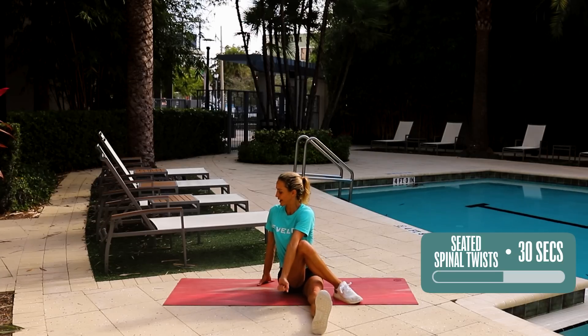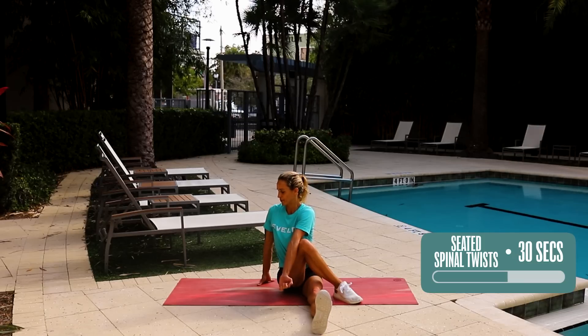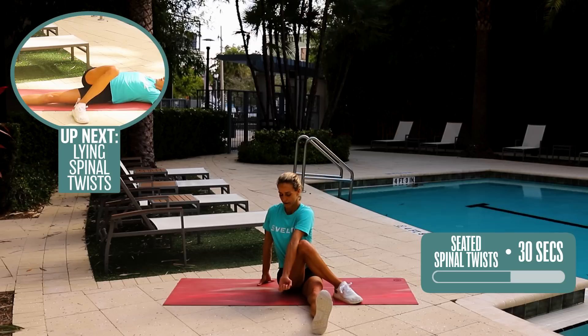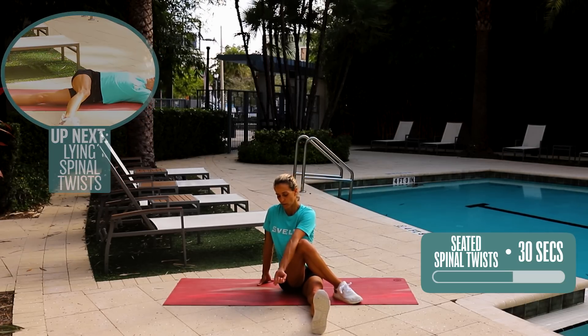Twisting, sitting up nice and straight — focused on breathing, focused on being present, focused on your body working as one and not in separate parts. Roll out your neck — good job here. Five seconds, four, three, two, and one.